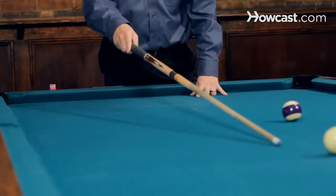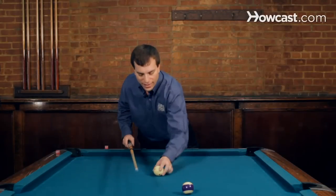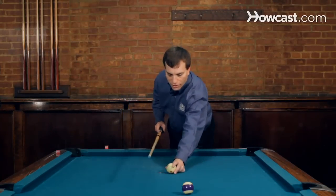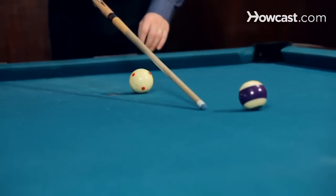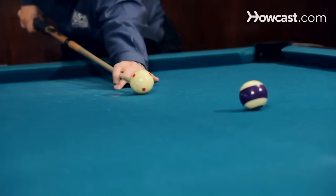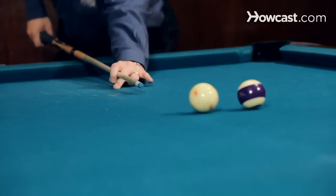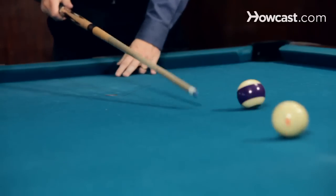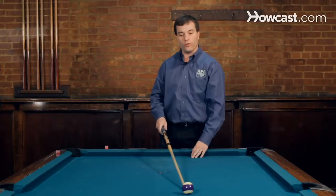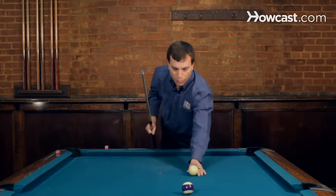You saw that it started sliding there and then it started rolling. Well, a stop shot is simply getting that cue ball to slide at the point of the ball. So I'm going to try and get the cue ball to slide right over here. I'm going to shoot on the side of the 12 just so you can see an example. You notice that it slid right over here, which would cause the cue ball to contact the 12, have no spin at all and stop right at that point.